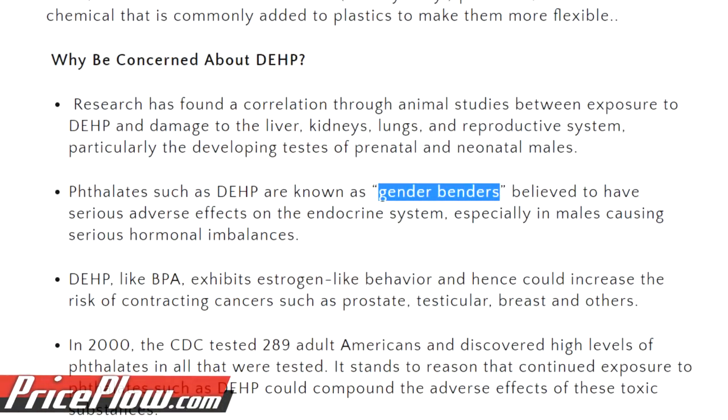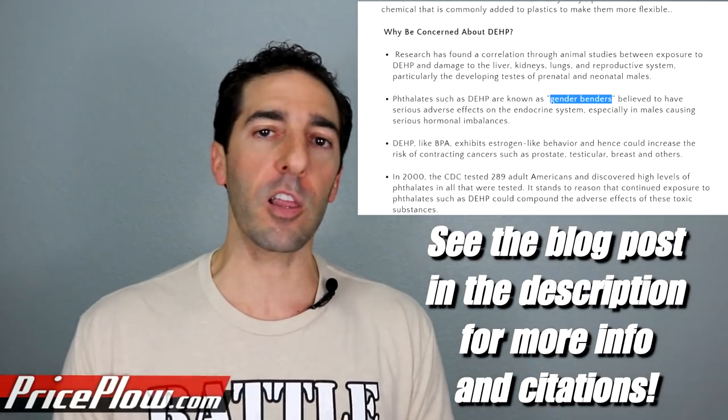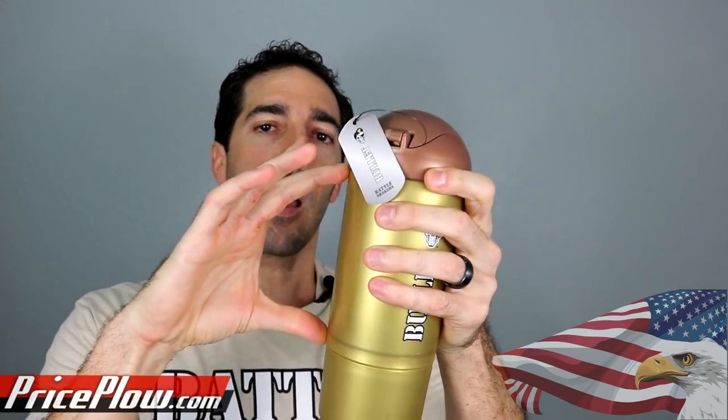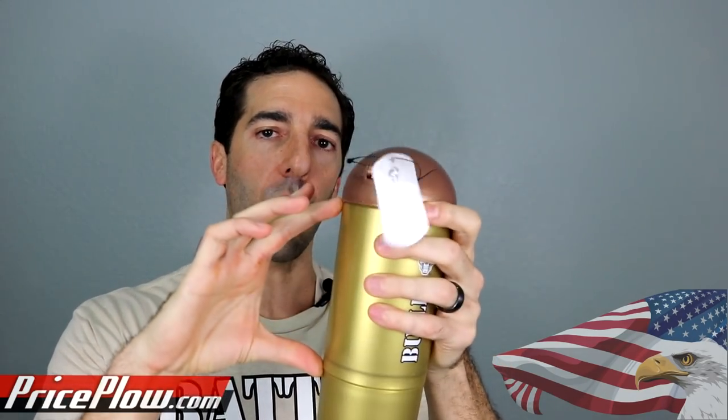Now these bottles are both BPA-free and DEHP-free. That's important — if you have any type of plastic that's touching any food or liquid, you want to keep those chemicals away from your body. So let's talk a little about these shakers. What we have are four different shakers where the shaker cup itself is the same — 24 ounces total. However, underneath, where the magic really is, you have an extra compartment which holds the extra stuff.